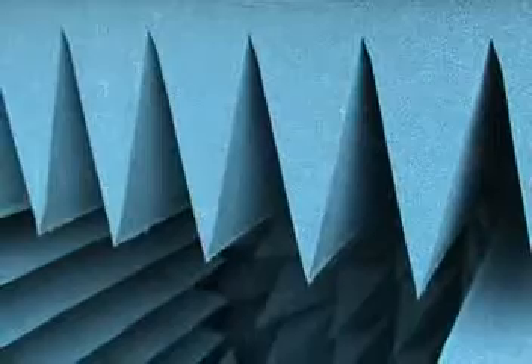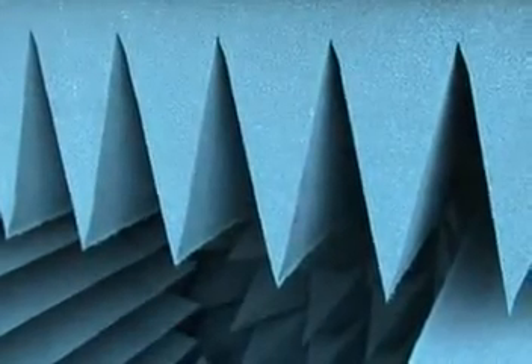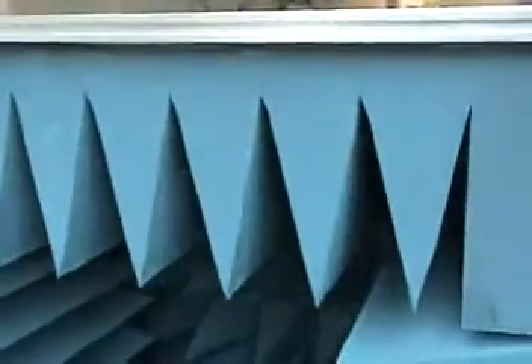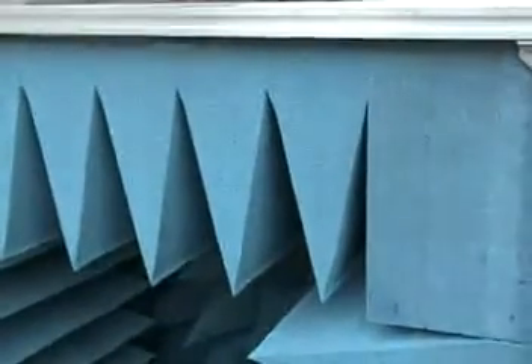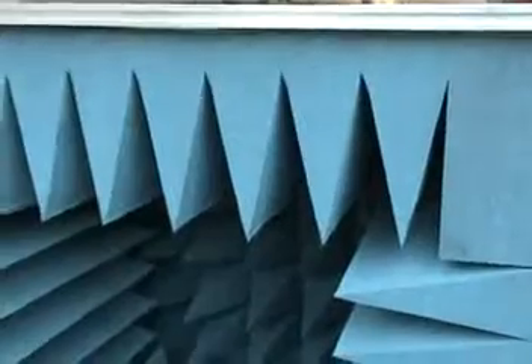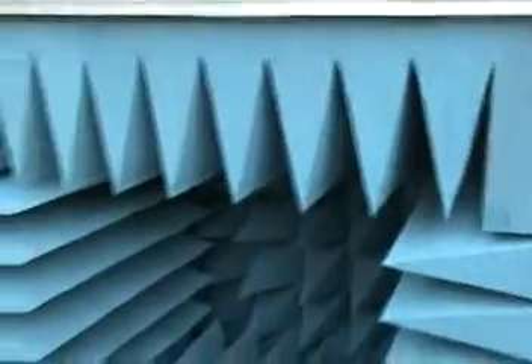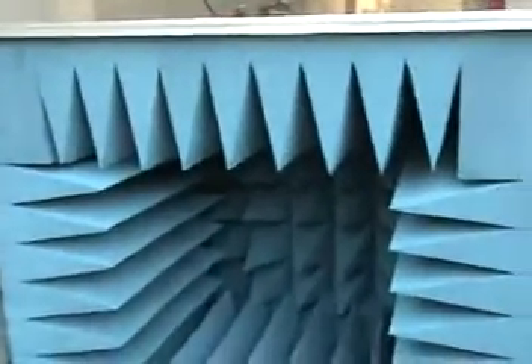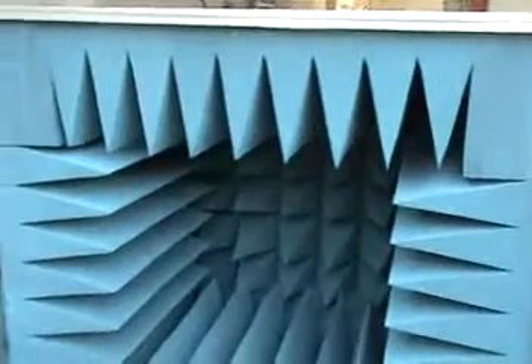Each of these microwave absorbers is polyurethane foam impregnated with an electrical and magnetic absorbing formulation. It is a patented formulation which allows very good attenuation in the range of over 40 dB.